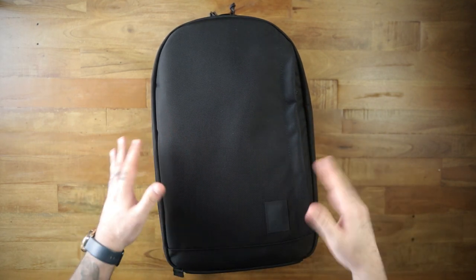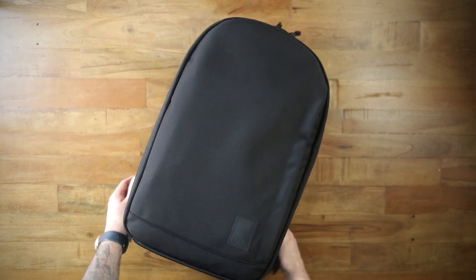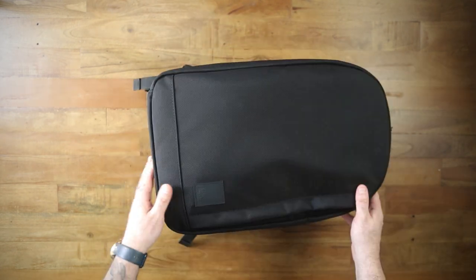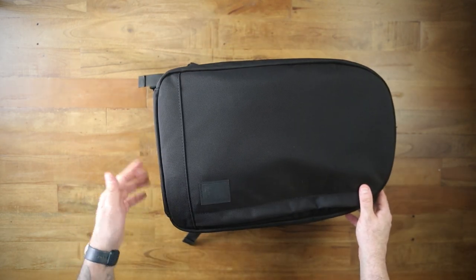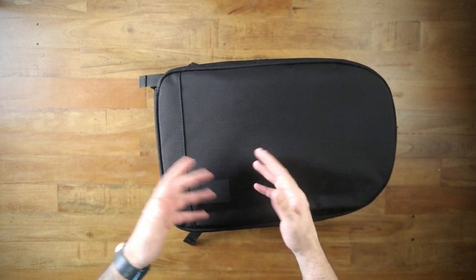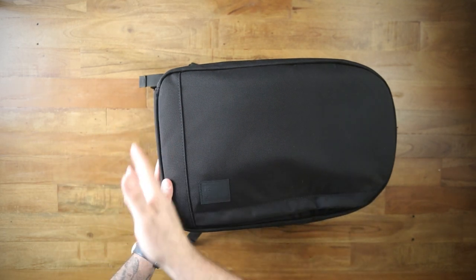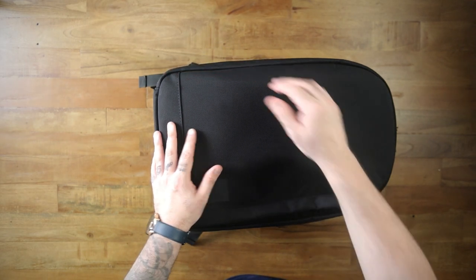The straps on this bag, which I didn't really talk about a lot, are some of the most comfortable I've ever used — so, so nice. I was shocked by the contour and the way they felt. One thing to note: the old versions of this bag had some padding on the bottom. There's no padding here, but the material is quite thick so it feels padded-ish, even though it's literally just a couple of layers of material.